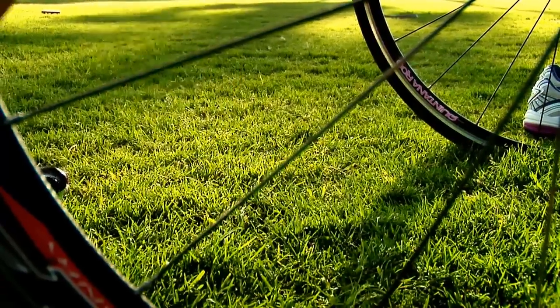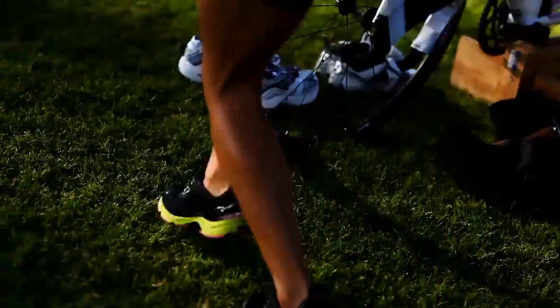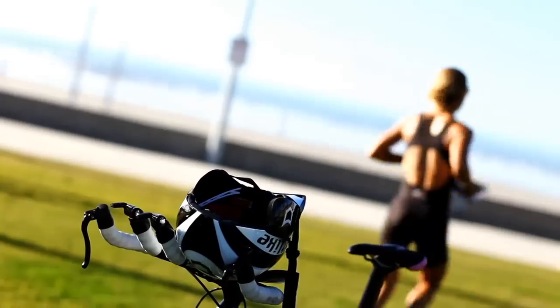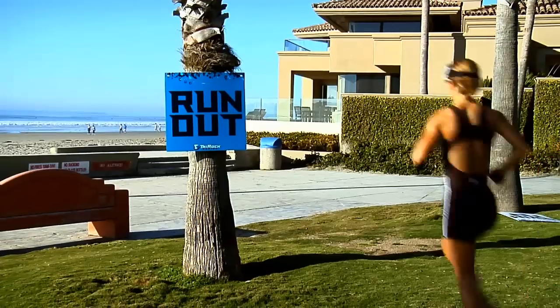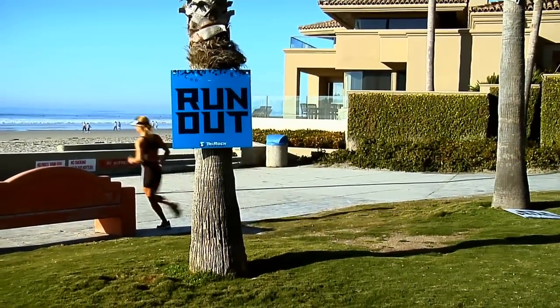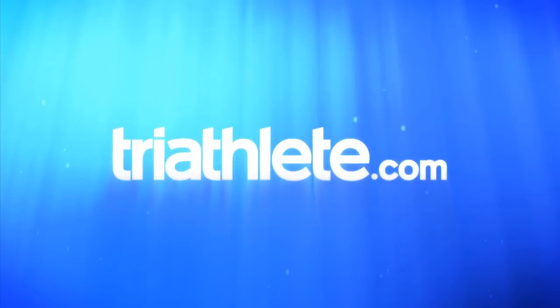Now rather than putting your accessories on at your transition area, grab your nutrition belt, visor, race number, and anything else you plan on running with and head for the run out. You can strap them on while running toward the transition exit and head out for the run. Good luck with your next transitions — hopefully they'll be as wicked as Leslie Patterson's.